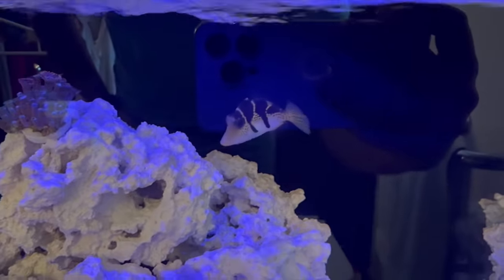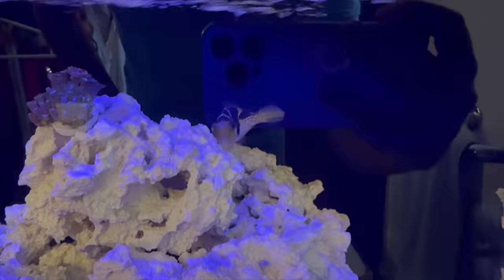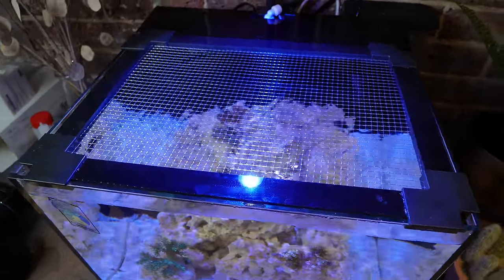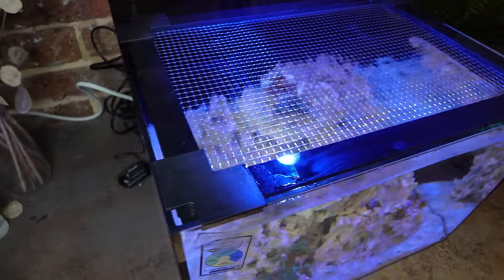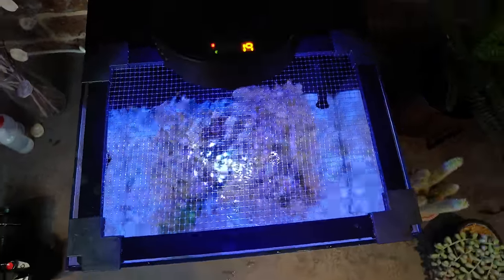He hasn't touched any of my corals or snails so far, but at just two weeks in I won't be calling this a win just yet. Before I added Puff, I put the optional ReefCaster mesh cover on. Puff managed to jump between sections of my sump while he was in my main tank, and he jumped out of the water while I was trying to catch him, so he is very much a flight risk, just like all other marine fish.